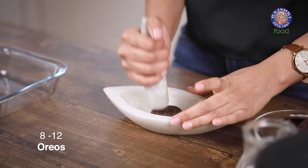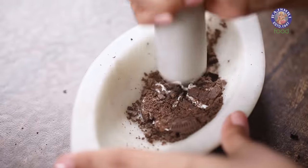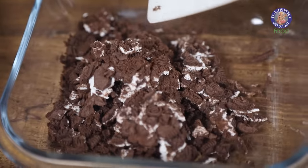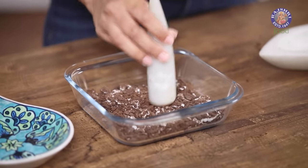Let's start by crushing our Oreos. This is going to form a nonstick base at the bottom of your pan, so just as many Oreos as you need to cover the bottom. There's no need to separate the cream from your Oreos — just crush them as is and add to your dish. Spread the Oreos across the bottom of your tray and your first layer is ready.